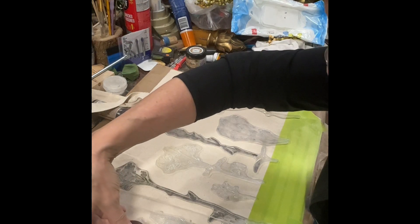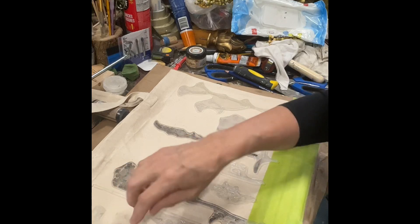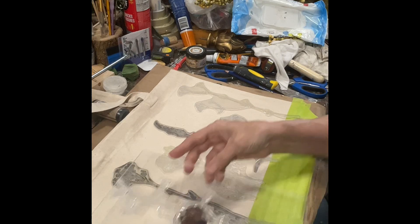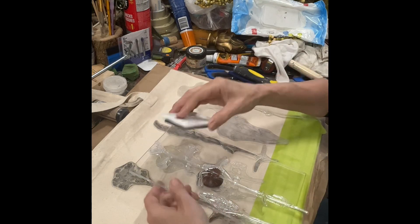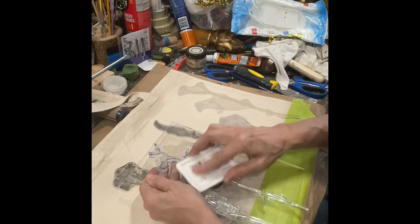I'm using a homemade stamping board, made just by cutting some plexiglass and gluing an old knob onto it. Then I'm going to take my IOD black permanent ink and I am going to ink up my stamp.